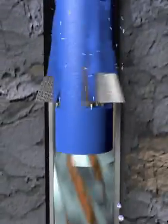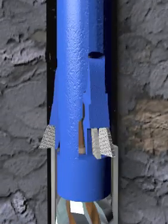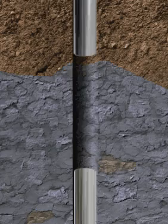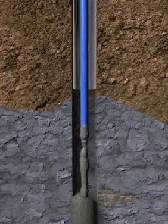The section length can now be cut. With the section cut complete, the tool is then pulled out of the well. The cement plug is now set in the section itself.